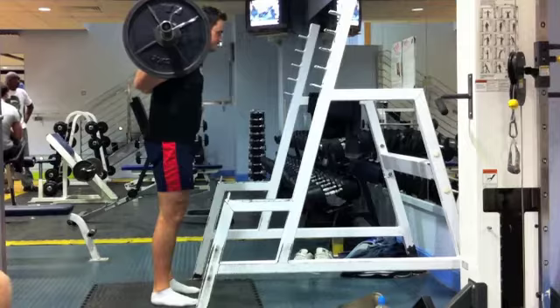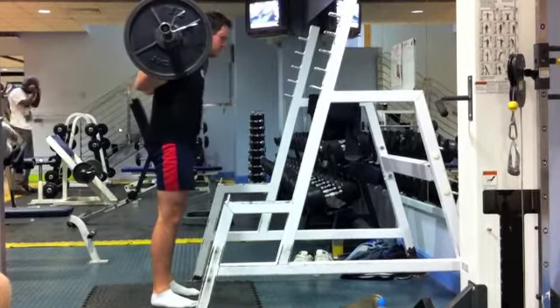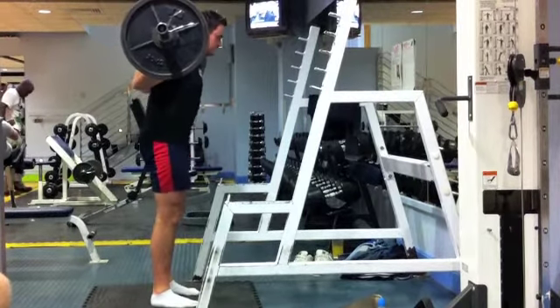When performing a good morning, place the bar across the upper back, just underneath the rear delts. You might need to take a slightly wider hand position to get it lower down the back underneath the rear delts, which will just make it a little bit more comfortable.